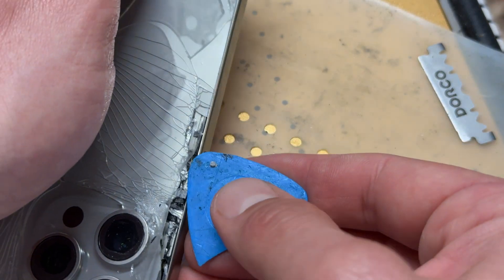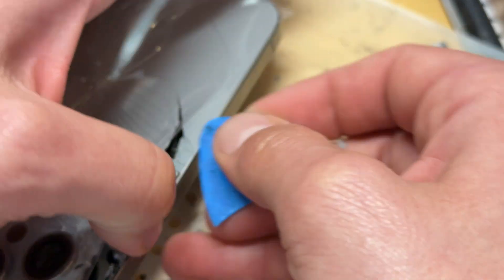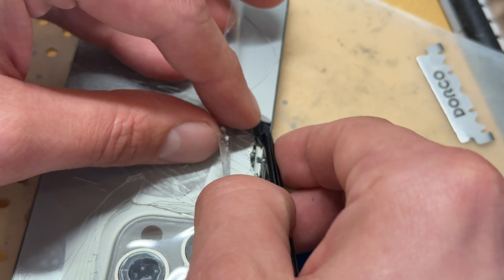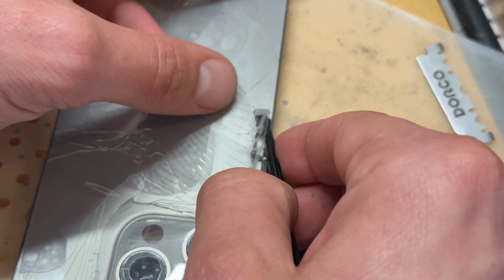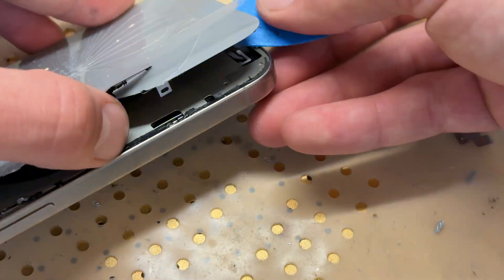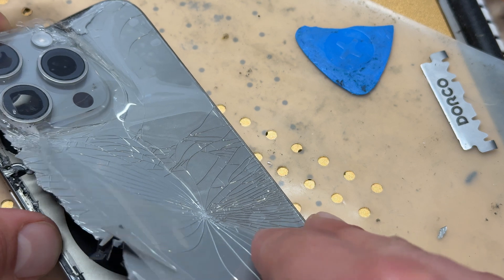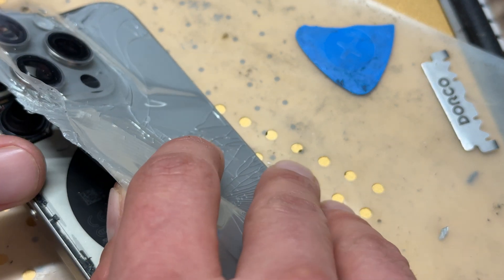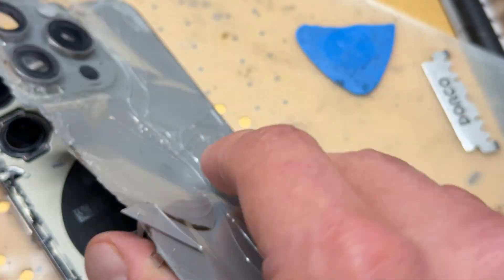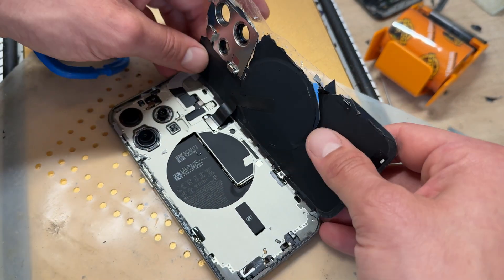Now if I lift that there and go back down to the bottom area — I had to go deal with a customer and put it down and it's stuck back down. There are some cables on this side so I'm being careful not to get underneath them, but once I've got a good hold of it I can lift it up and get access.